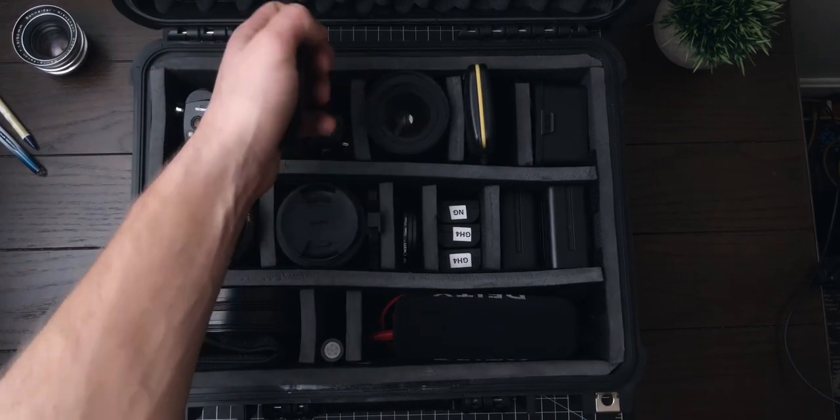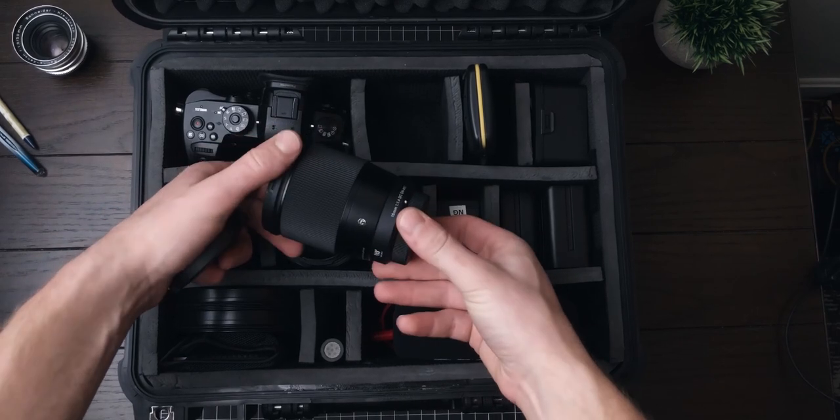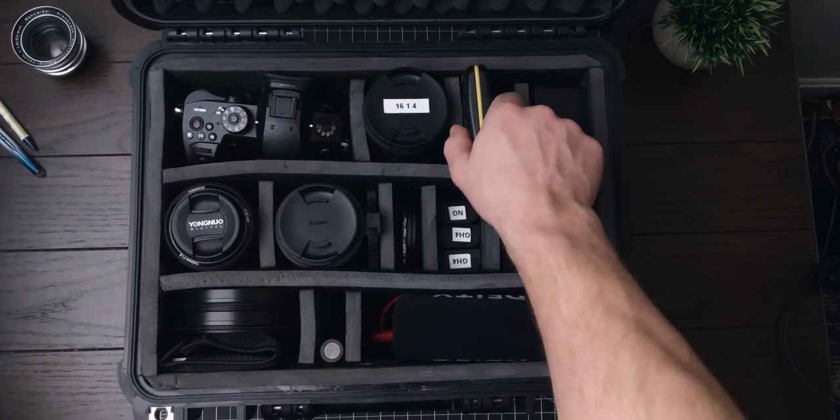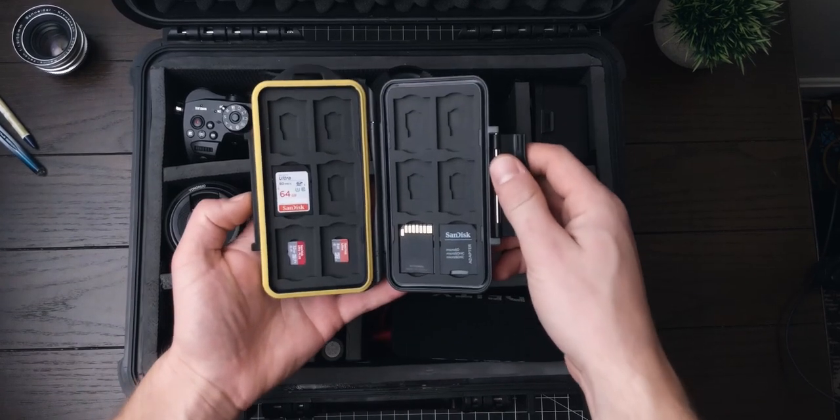Next we have the Sigma 16mm f1.4 — still the same lens I had before, and I still love it. Over here we have my little case for all of my different SD cards and micro SD cards.